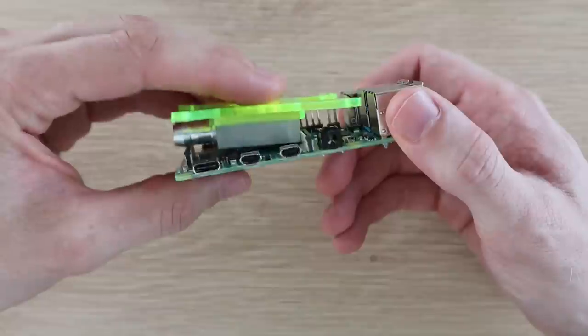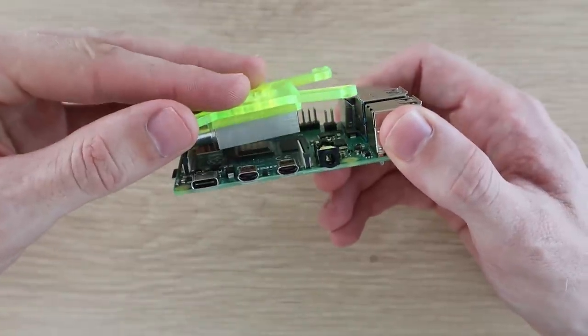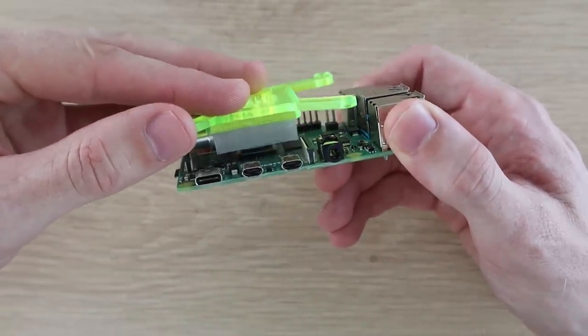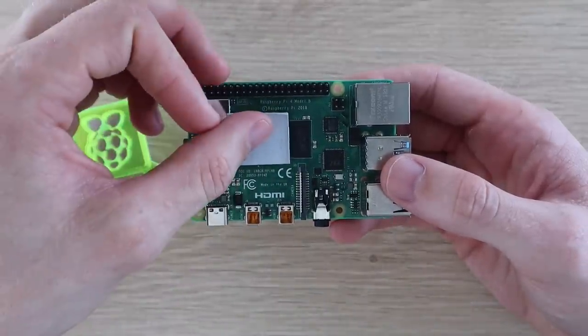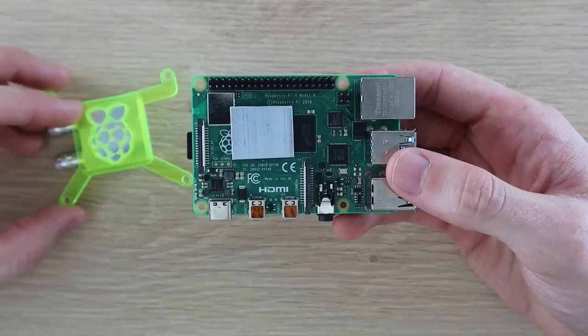The cooling block can't be mounted straight onto the CPU, as the display connector is too high. I've cut a section of aluminium to fit on top of the CPU to space the cooling block away so that it clears the display connector.